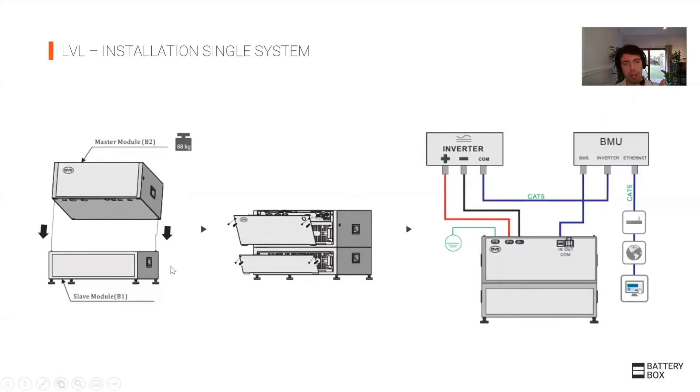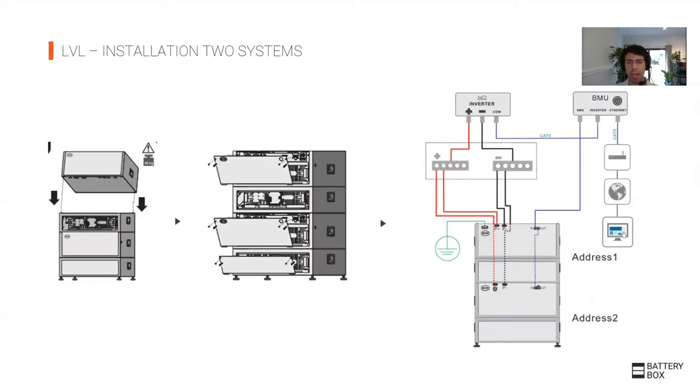As mentioned, the complete LBL unit comes in one box, but the modules can be quite heavy, which is why they are separated into two halves so two or three people can handle the weight. When you stack one on top of each other, there is a pass-through cable and a pass-through hole in the bottom of the LBL, allowing cables to run neatly through the inside of the batteries.